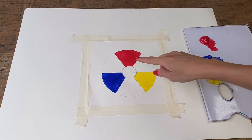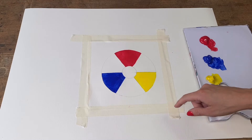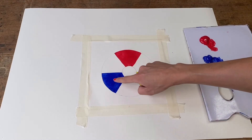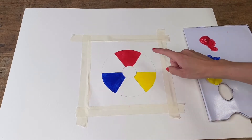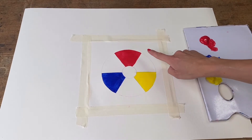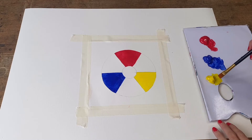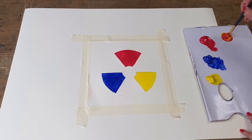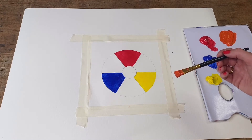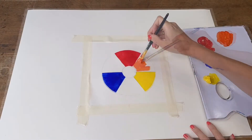We now have three gaps in between our red, blue, and yellow. We want to mix our red and our blue together to make purple, our blue and our yellow together to make green, and our red and our yellow together to make orange. To start with, I'm going to mix up my yellow and my red together. I now have a lovely orange color that I'm going to fill into the gap on my wheel in between the red and the yellow.